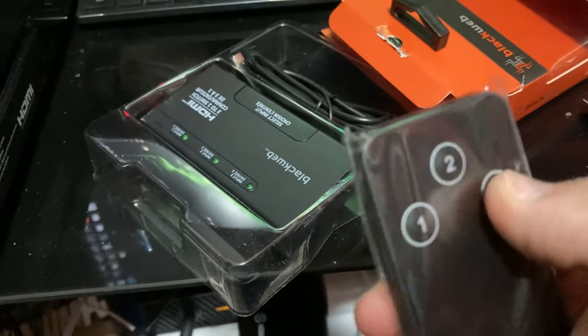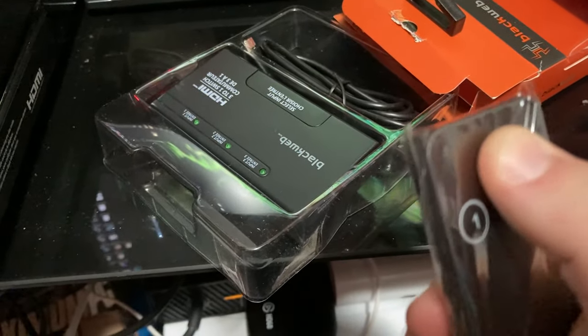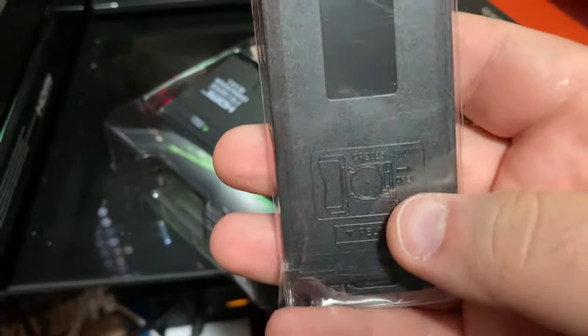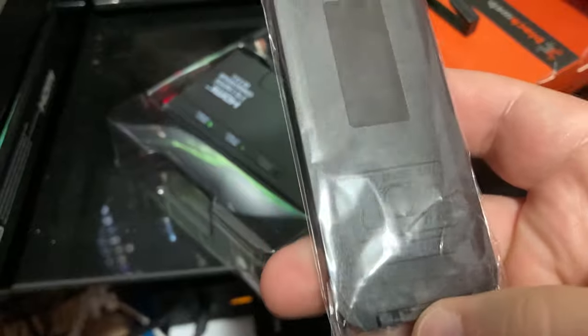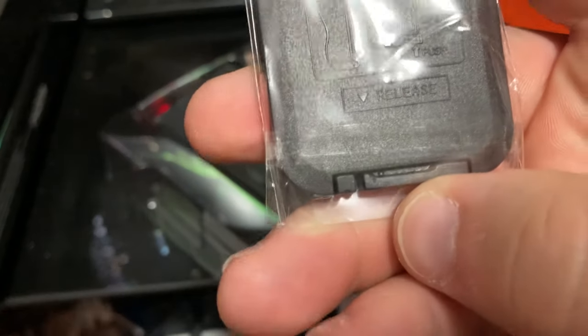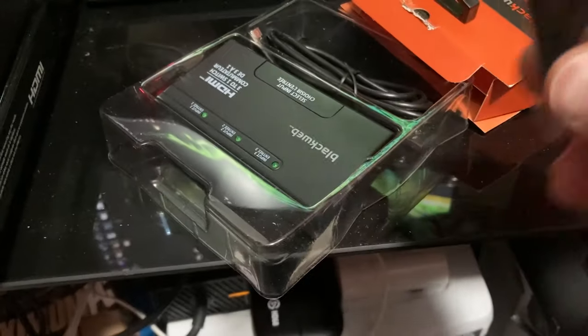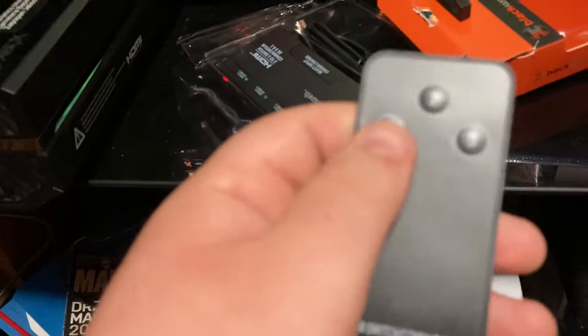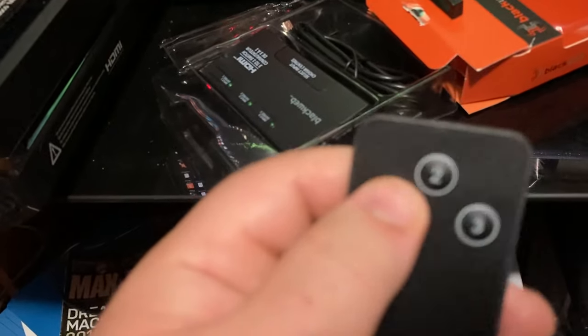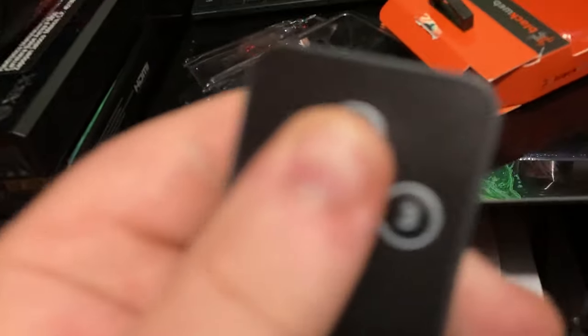You get one, two, three — oh, that's a nice click on the remote. It just takes a watch battery, with a release down here. Let's get this thing open. And here's what it looks like outside the plastic — oh yeah, hear that click.